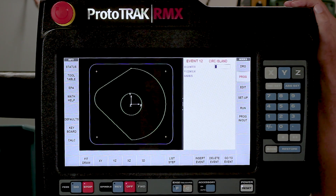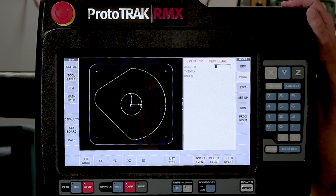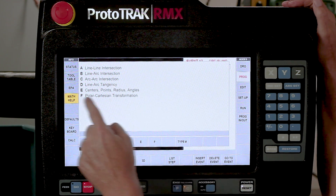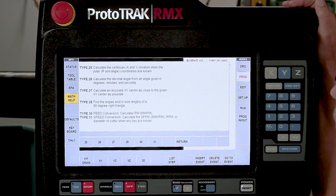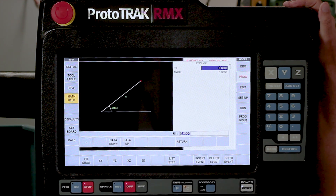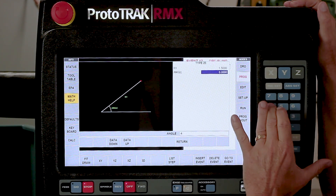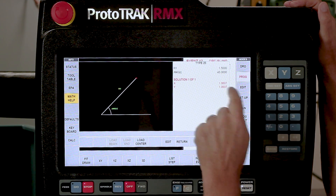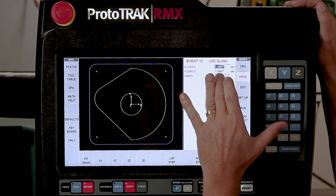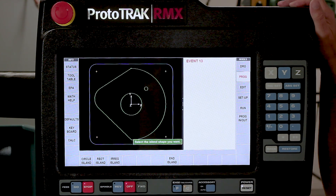The next thing I'm going to do is another circular island. In this case I don't know where the center is because my print only shows me a radius and an angle. So I'm going to use math help. Under polar cartesians, I select type 25 - it shows how to calculate an X and Y location at a certain angle. I'm going to type 25, tell it I've got an inch and a half for my radius, and my angle is at 45 degrees. Once it does the math and tells me the center I'm looking for, I push Load Center, close the window, and the last thing is to tell it the actual size which is 1 eighth. And you'll see that one's there.